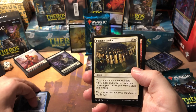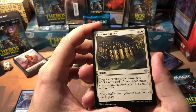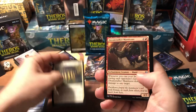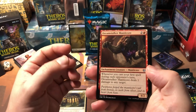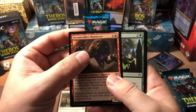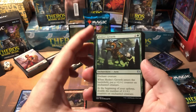For our uncommons we got Flicker Tactics — pretty good pump spell, target creature you control gets +1/+2 and each other creature you control gets +1/+1 until end of turn. Dream Strix Manticore — whenever you cast your first spell during each opponent's turn, Dream Strix deals one damage to any target. He's a 4/2 for three, not a bad little card, especially in a red deck where you're doing a lot of burn.